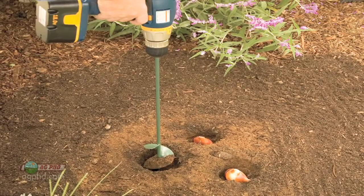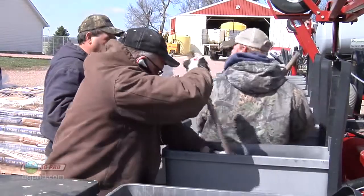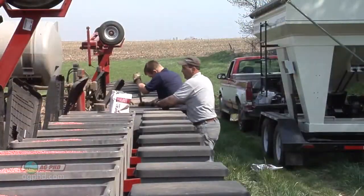As for mixing the product, we find many farmers employing bulb augers that you may use for the garden. Otherwise, it's the broom handle or some type of stick or tube. No matter what you use, take a minute to mix the product into your seed as well as you can.